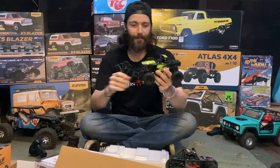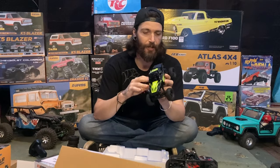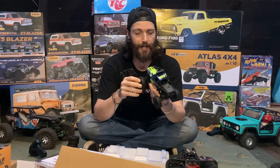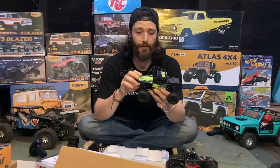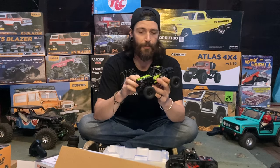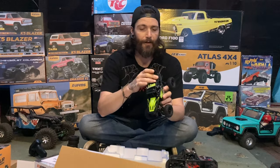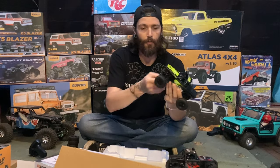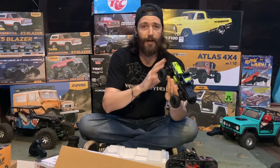It's a two-speed transmission — your standard FCX24, FCX18. All those different ones are running the same transmission, so there's lots of parts for them. Same motor, great motor. You have your battery back here in the little fuel cell, which is real cool. Portal axles, and there's a ton of upgrades for these.